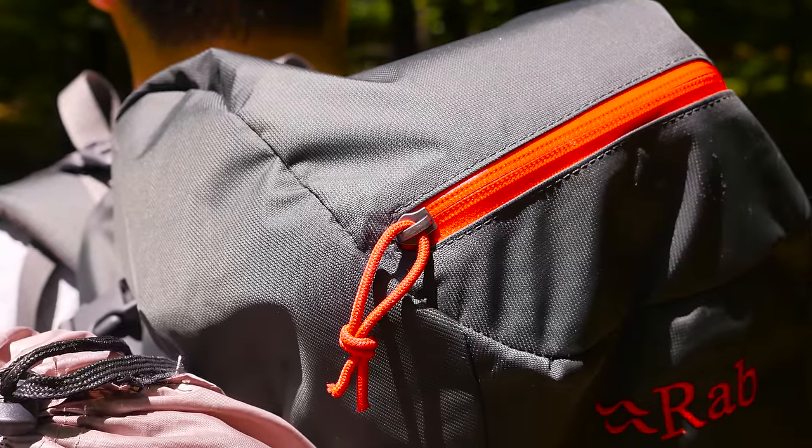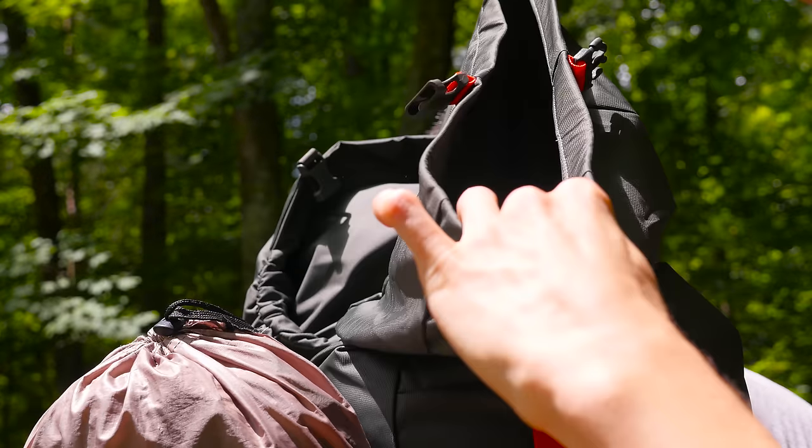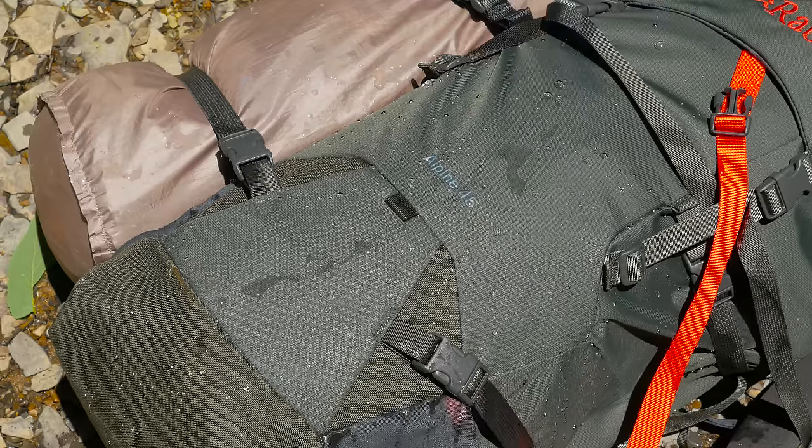You might have seen in our Smoky Mountain videos that it was pretty wet. This backpack has the advantage of a waterproof zipper for the top compartment, and the main compartment has a rollover clip to keep water out. In addition, the material itself is water resistant — when you pour water on it, you can see it just rolls right off.